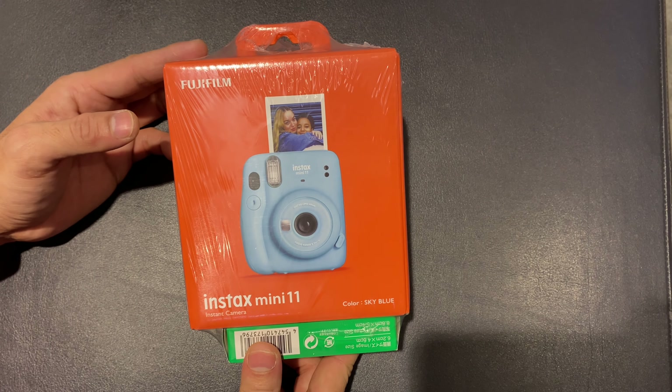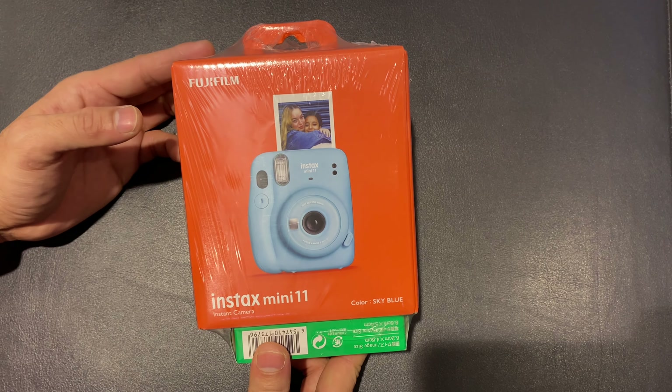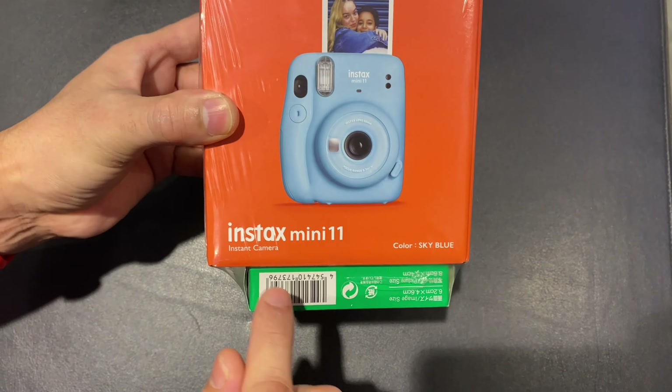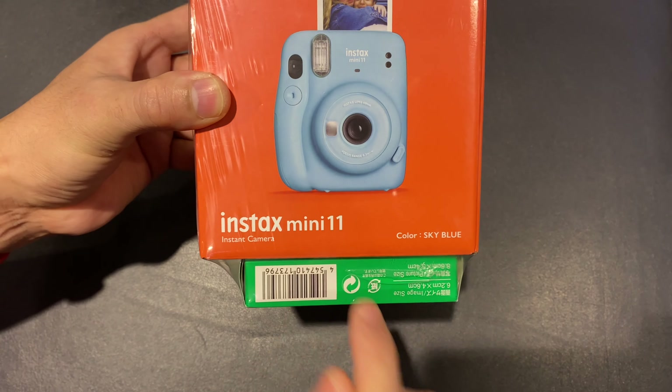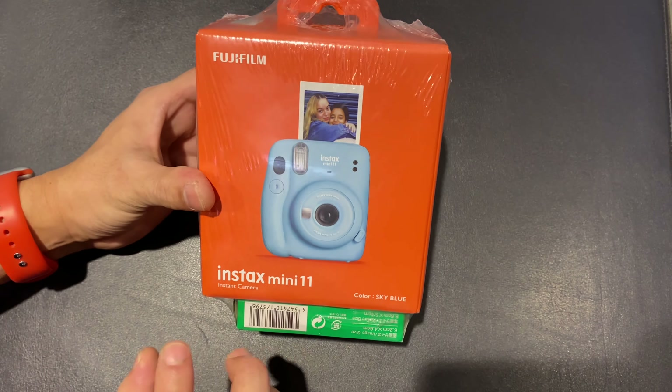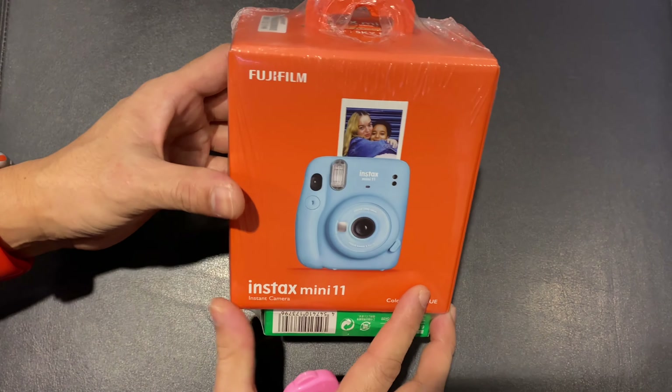Hello beautiful people, good evening, Deepak here again and welcome to my channel. Today I have none other than the Fujifilm Instax Mini 11 in sky blue color — turn box — and they have various different colors, very beautiful pretty colors.